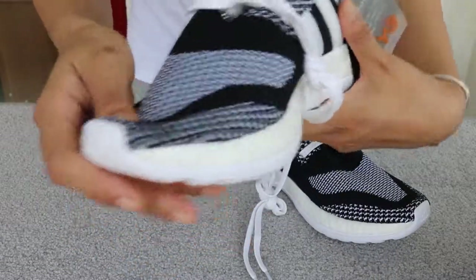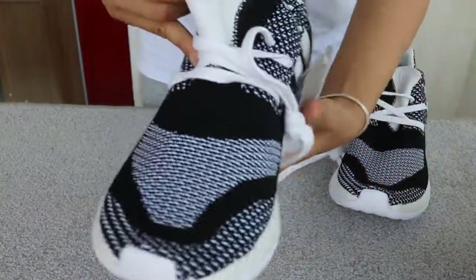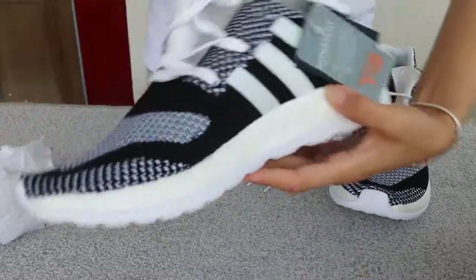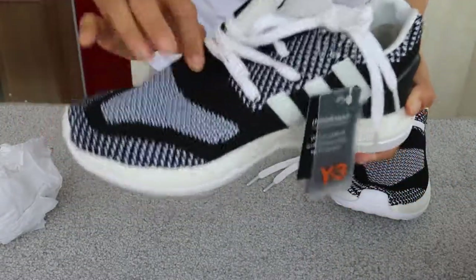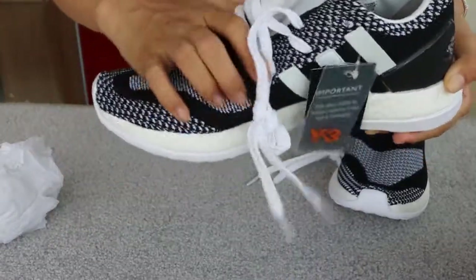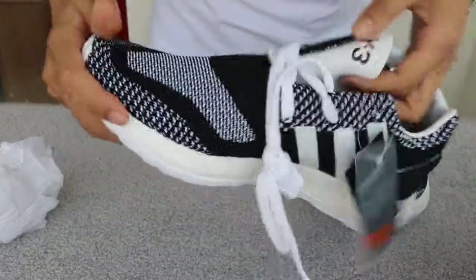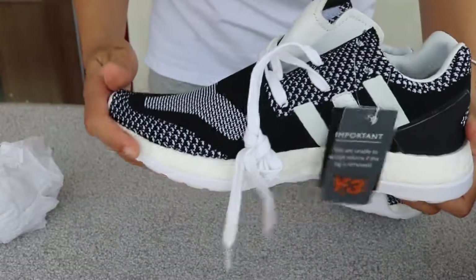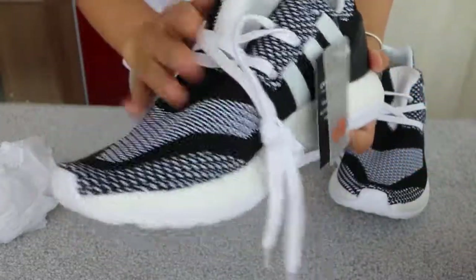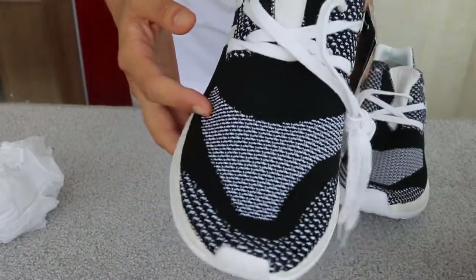Very nice. And even though it's made of knit, when I take out the paper inside, it still keeps a very good shape. I try to scratch it and make it wrinkle, but you can see that the shape goes back very well. Very nice shape. A good design, and the pattern on this part is beautiful.